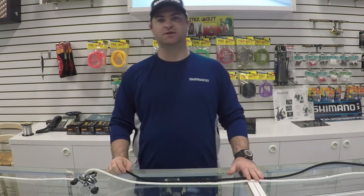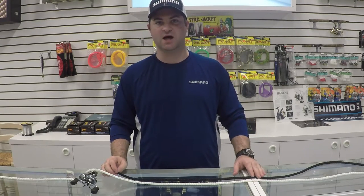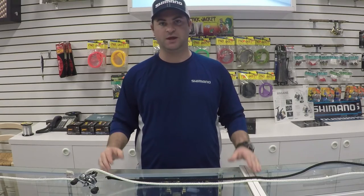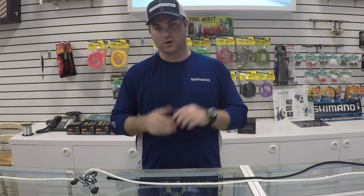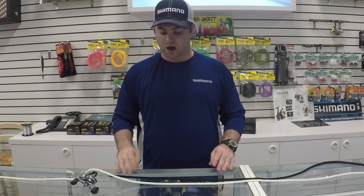Hey guys, this is Hunter from Lake Charles Tackle. Today we're going to go over a question that I get asked a lot. A lot of people come in and say that their reel is busted — they just put new braid on their reel and their drag isn't working properly. Well, that can be fixed by properly backing your reel.